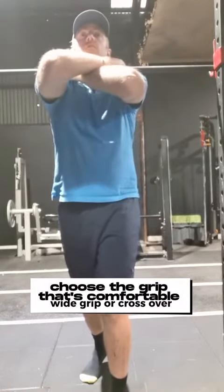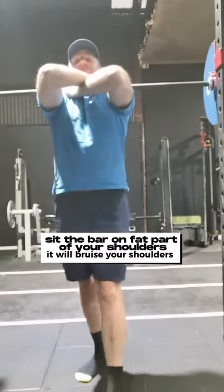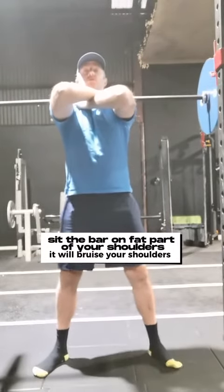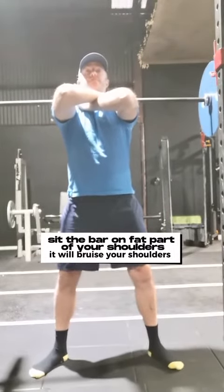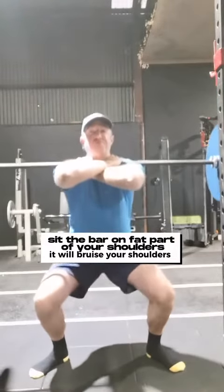So choose your grip guys. The one I showed just before was the straight arm grip, similar to a shoulder press. I prefer the cross arm grip like this one here. Pull those elbows right up high, rest the bar on the fat part of the shoulders and then away you go.